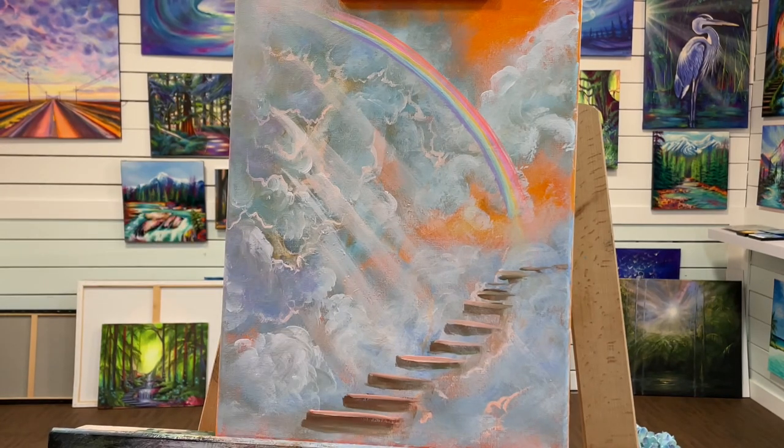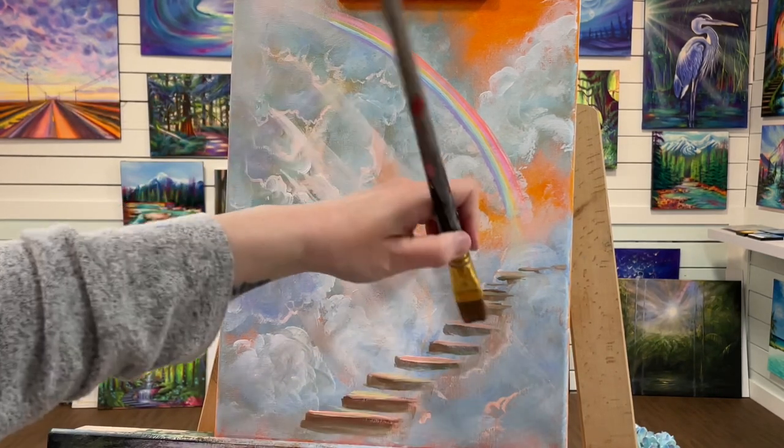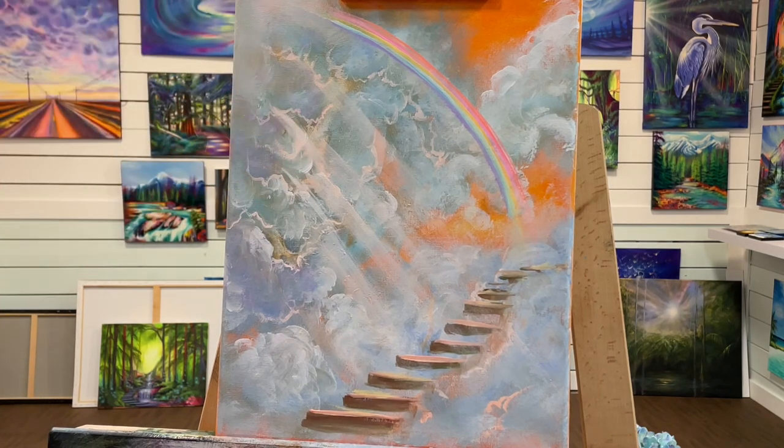So there you guys have it — a simple stairway to heaven. I hope you guys enjoyed watching this video and want to paint along. I'll see you all soon, next time in another video. Bye bye!